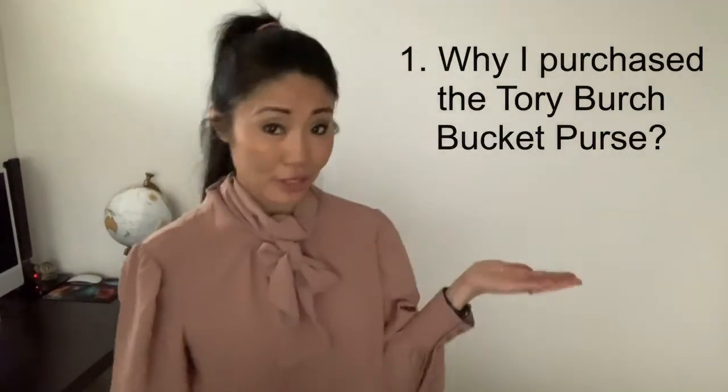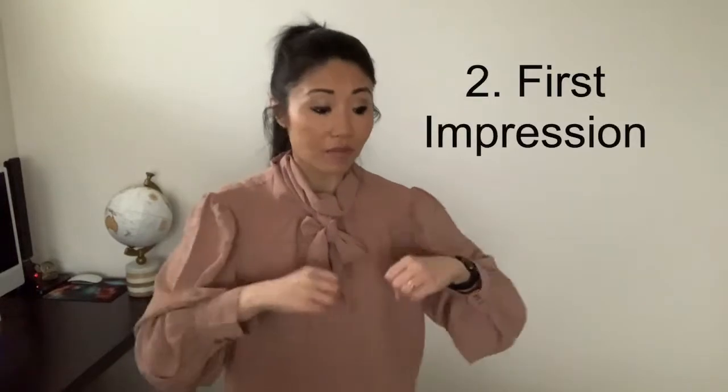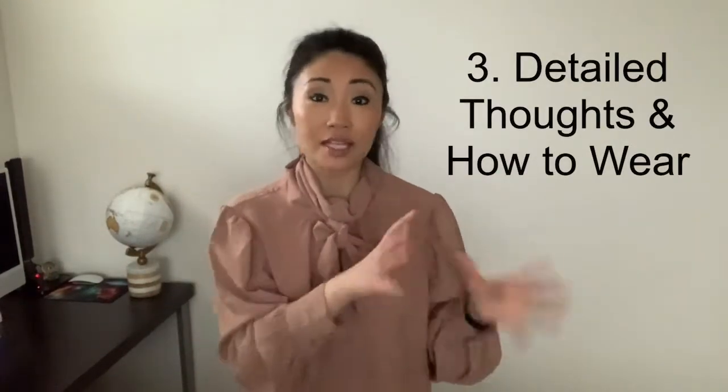First and foremost, what are we unboxing? We're unboxing the Tory Burch bucket purse. Now on to the talking points: number one, why I decided to purchase this purse; number two, my very first impression — this is my first time taking it out, so totally unscripted; and number three, my thoughts on some of the finer details.